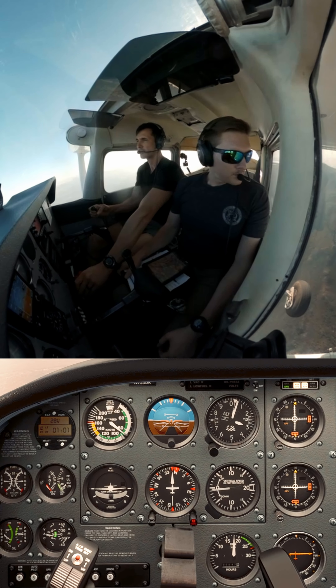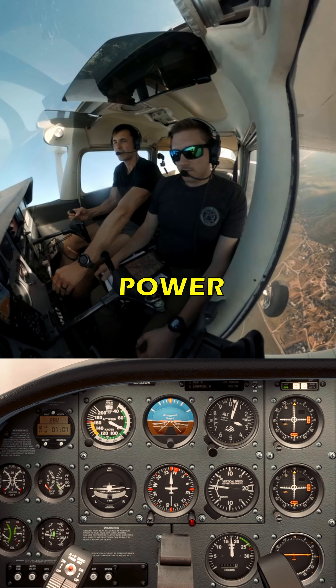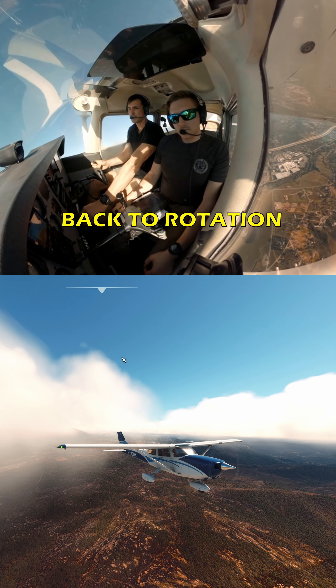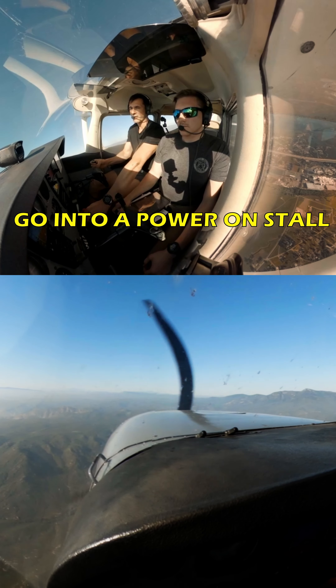I'm going to show you the power-on stall, and then you'll go ahead and take a whack at it. I'm going to come back up to 55. Power, level flight at 80 knots, so about 2,000 RPM. And then we're going to slow down — we're doing a level speed change back to rotation speed, which is 55 knots. We're going to rip full power, and then we're going to go into power-on stall.